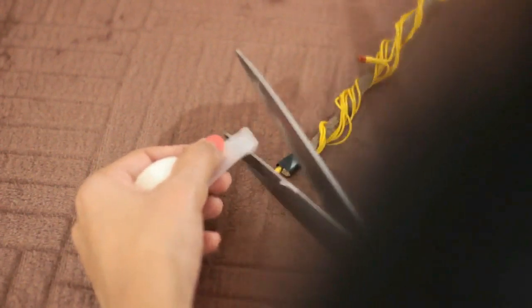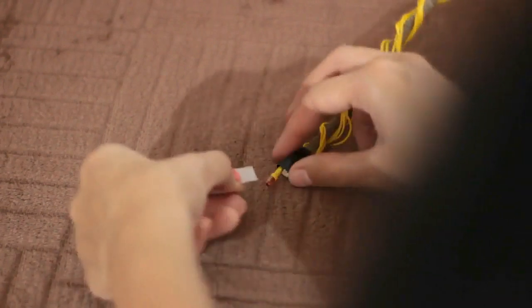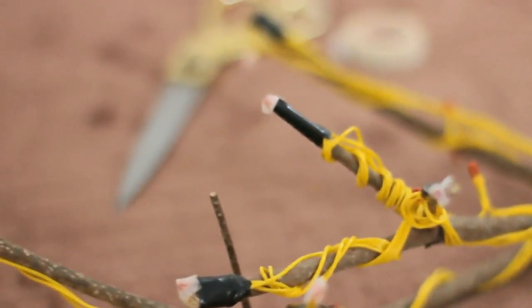Now I am using medical tape to make small caps for the light bulbs that I want to prevent from getting painted. I have used medical tape because it's very easy to remove, and this is how the light bulbs look after getting capped with medical tape.